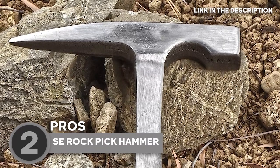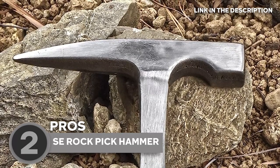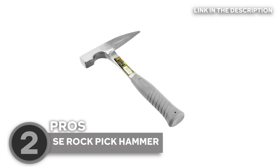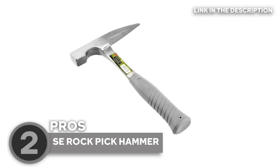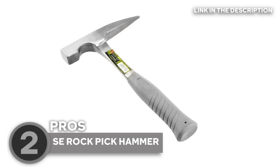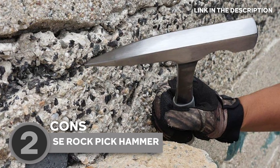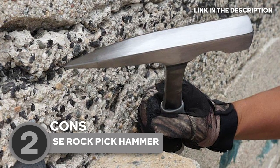In terms of performance, this hammer shines in various geological tasks. The pointed pick end boasts a sharp and sturdy construction, allowing for efficient penetration and effective rock breaking. Meanwhile, the flat chisel end provides leverage for prying or splitting geological formations. Considering its remarkable durability, versatile design, and reliable performance, the SE Rock Pick Hammer is offered at an affordable price point. While it may not have some of the advanced features found in higher-end models, it remains a reliable and trusted choice for geologists and rock enthusiasts.